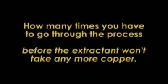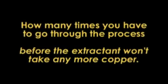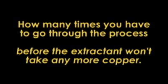You want to know how many times you have to go through the process before the extractant won't take any more copper. And this way, it's possible to minimise time and costs in obtaining the copper.